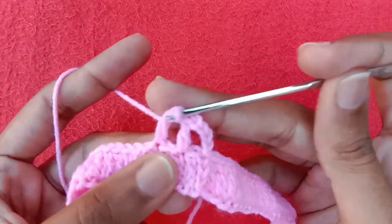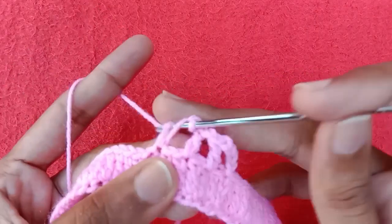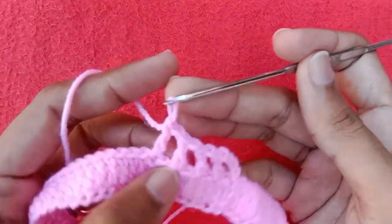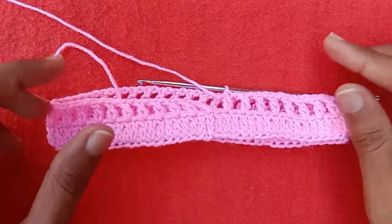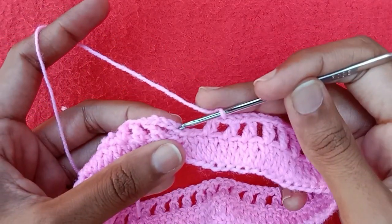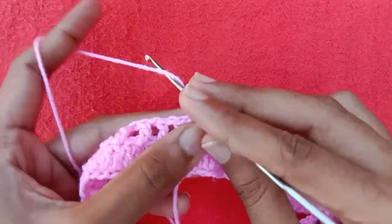Make chain 1, skip one double crochet stitch, into the next one make one double crochet. Chain 1 again, skip one double crochet, into the next one make one double crochet. Continue this double crochet, chain 1 pattern till the end. At the end make chain 1 and into the third chain make a double crochet to complete the round.